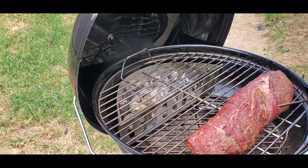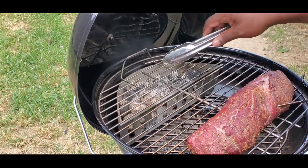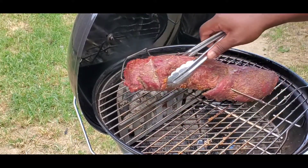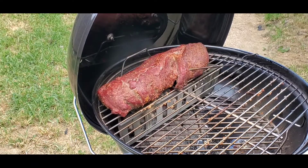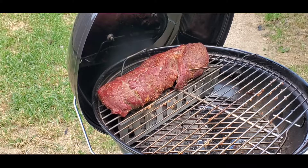We've reached 125 degrees — look how it's looking. Now we're just gonna roll it and let it get a little sear over the charcoal. We're going to take it to 140 degrees, then bring it inside and let it rest — no basting or anything done to this tenderloin. It only took about 45 minutes to reach 125, so it doesn't take very long with tenderloins.